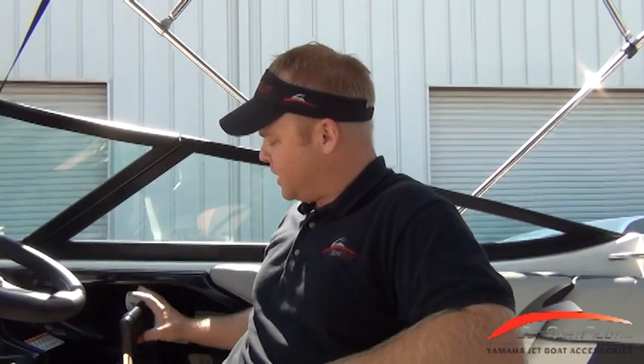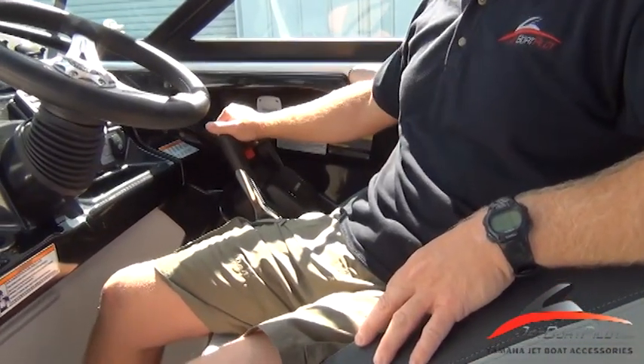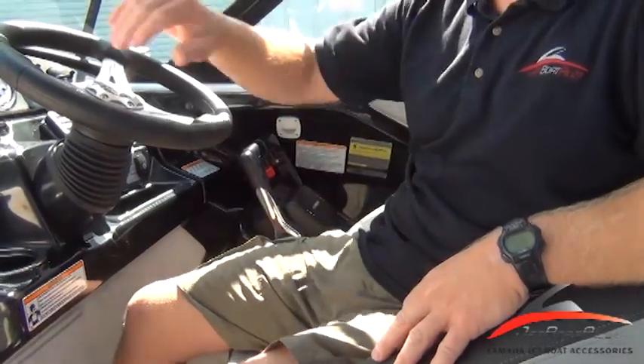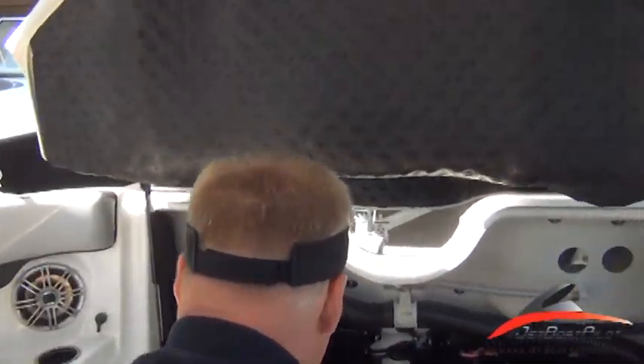So step one, what you're going to want to do is put your throttles — go ahead and lock them with the throttle sync — and put your throttles at the full throttle position, and follow me back with the camera. I'll show you how to make those adjustments.